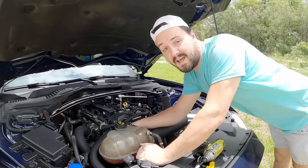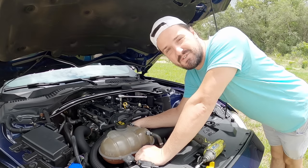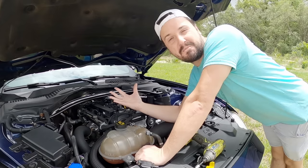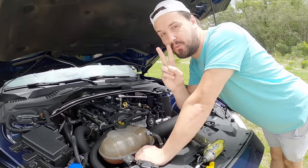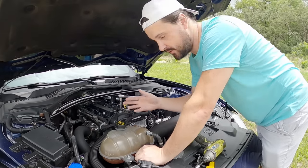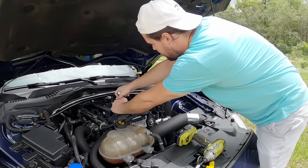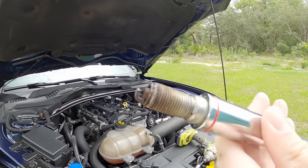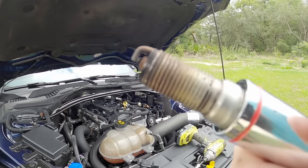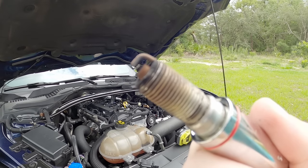Before I throw the whole gallon in, I'm going to check out the spark plug. The last time I did this with a whole gallon of Marvel's Mystery Oil, I didn't show what the spark plug looked like before — I only showed it after. So I'm not going to make that mistake twice. Here's what the spark plug looks like before adding a whole gallon of Lucas upper cylinder lubricant and fuel injector cleaner. It doesn't look too bad, but let's see if that whole gallon of Lucas can make it look better.